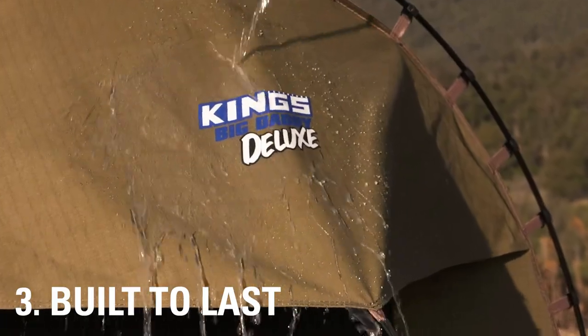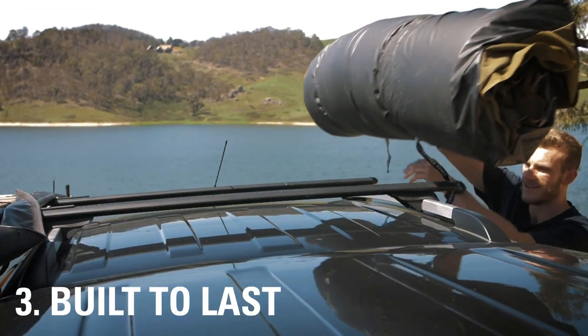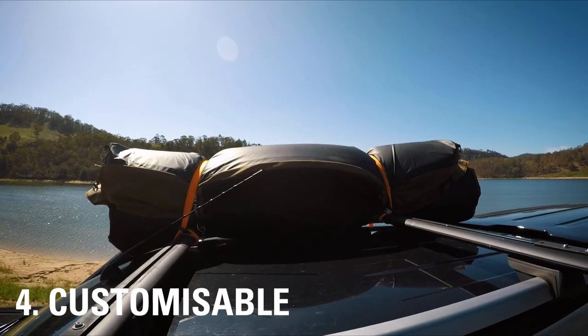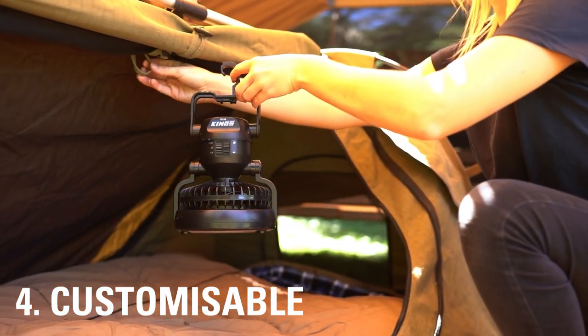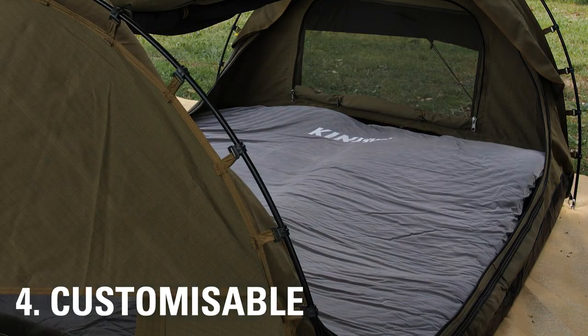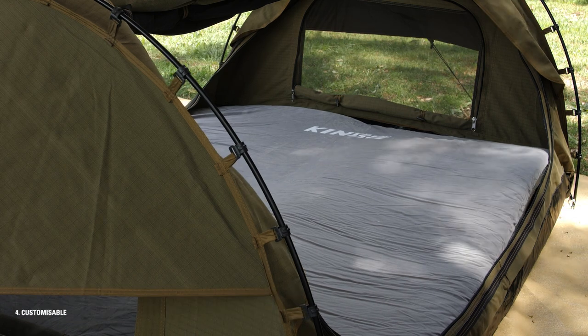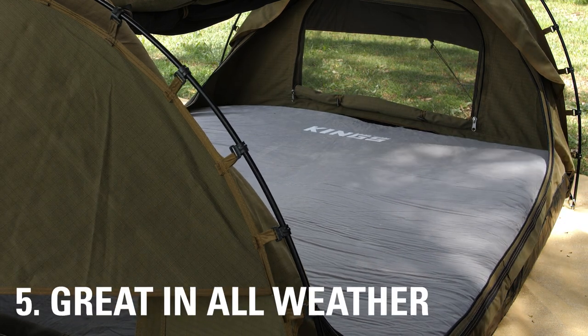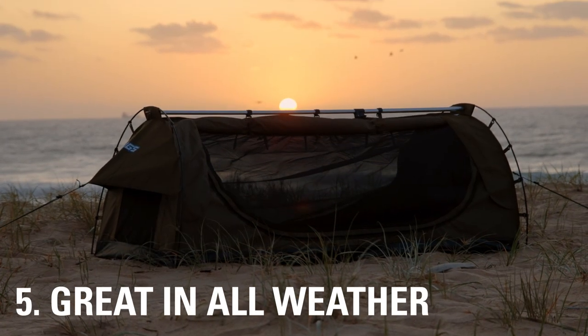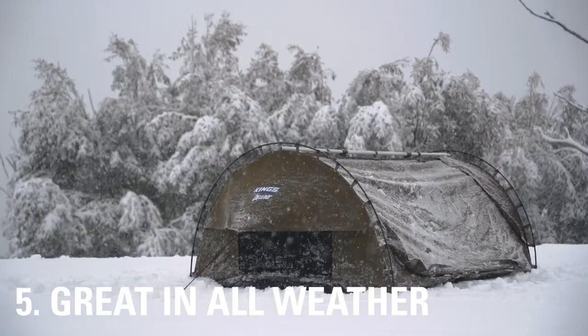They're built tough and durable, so you can throw yours on your roof racks or the back of your ute and not worry about it while you're traveling. Modern swags like these Adventure King swags are upgradable to tailor to your exact needs — more on this later in the video. You can also adjust them to the temperature you're camping in: opened up on warm nights, or zipped up so you stay toasty on cold nights.